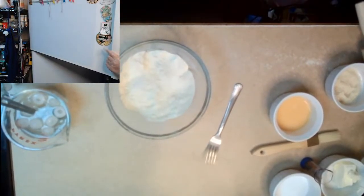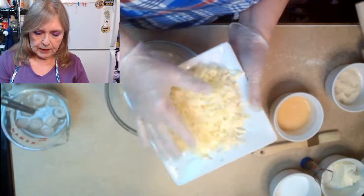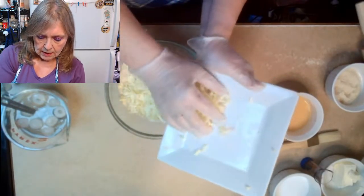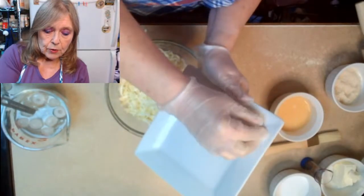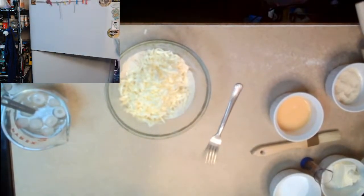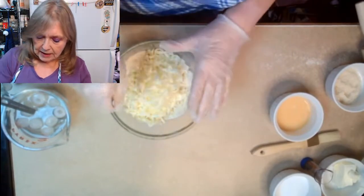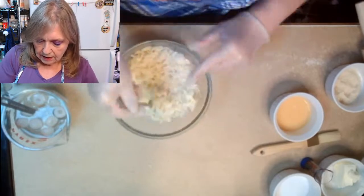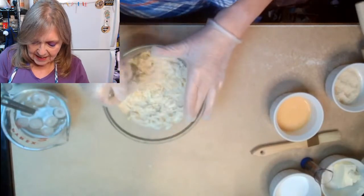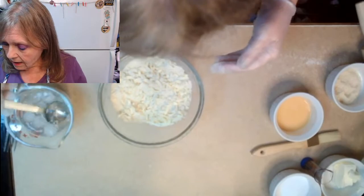Next we need our grated butter. I grated this and put it in the freezer so it is nice and frozen. We're just going to add that to our bowl — you want to touch this as little as possible. Give it a light toss; we don't want this butter to get too warm. Then we are going to add six and a half to seven tablespoons of ice water, and that's the whole recipe.